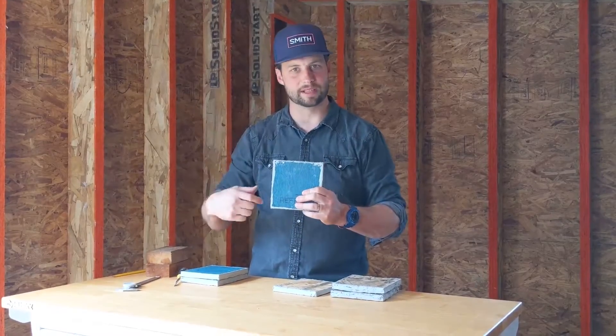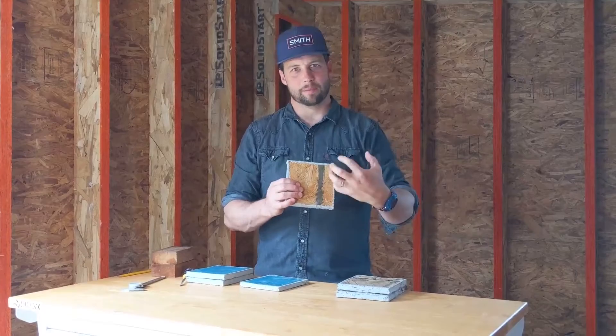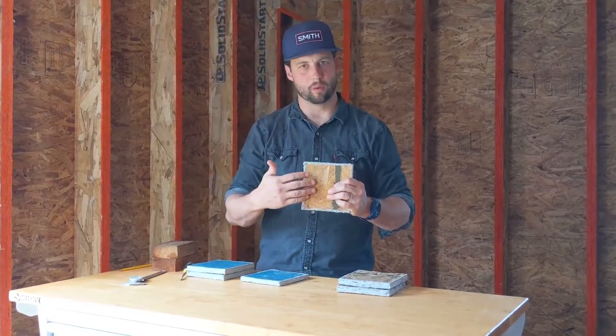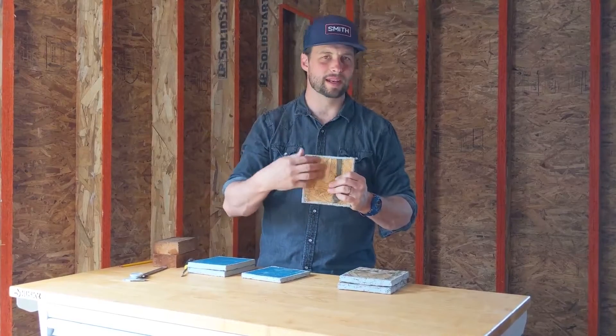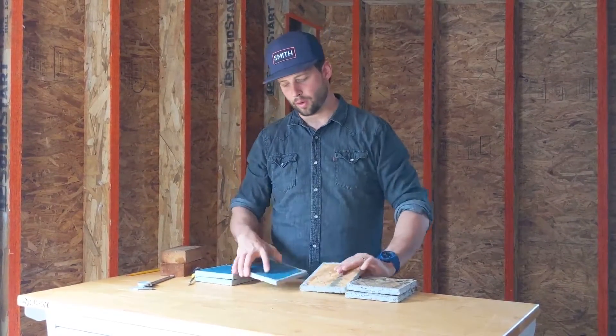With WeatherLogic's integrated WRB, I tape the seams and I take care of air and water. One of the disadvantages I've seen with a fabric-type or wrap-type weather-resistant barrier is when a leak happens somewhere on the wall and water is able to get behind that house wrap, then the water leaks all the way down the face of the OSB and there's nothing to protect the OSB after it leaks at the top.